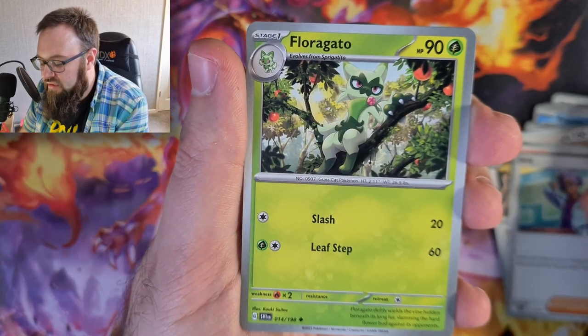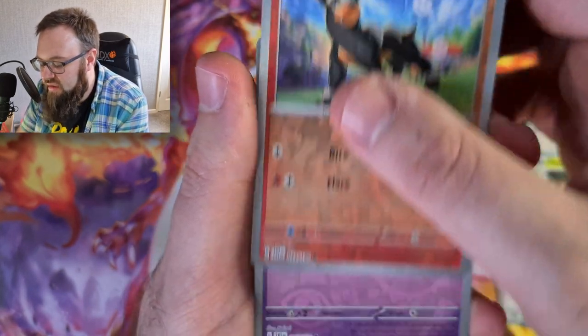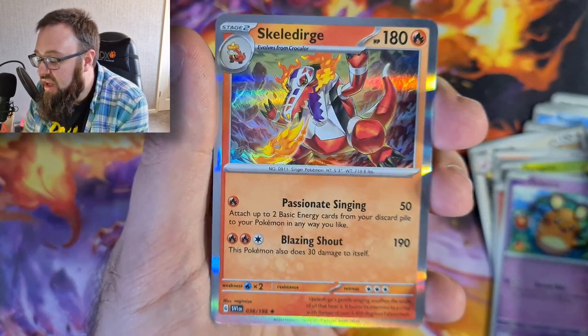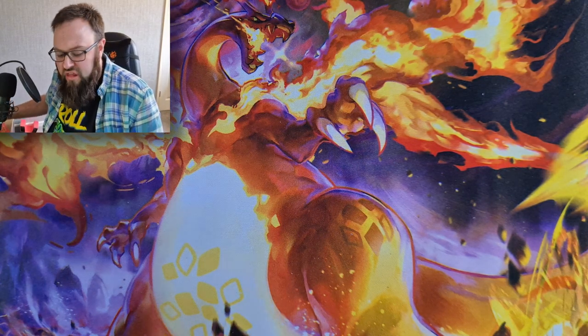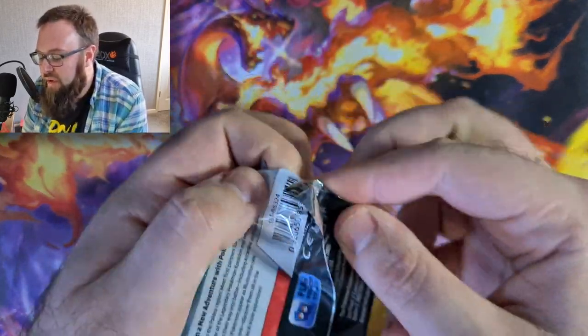Sorry to interrupt - can we just take a moment to appreciate how well I pronounced that name? Thank you very much, you may carry on. Florgato, nice artwork, very cool. A Reverse Holo Houndour, a Reverse Holo Dedenne and a Holo Skeledirge. We've got a few of those now - I might try and build a Skeledirge deck. I think we pulled two, maybe even three of those in the pre-release video.